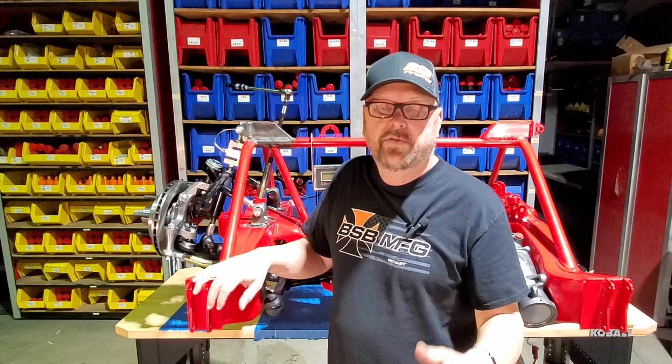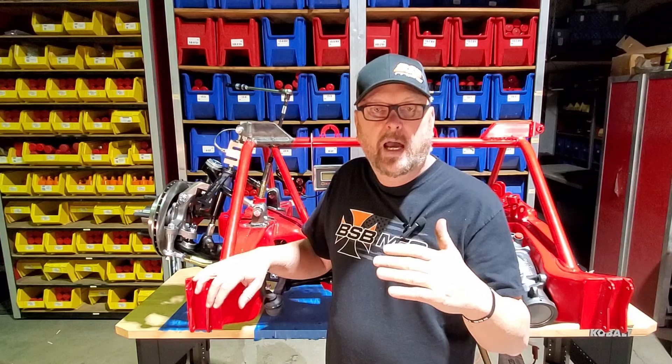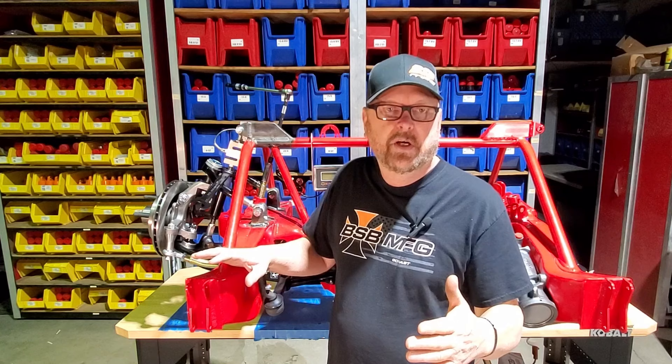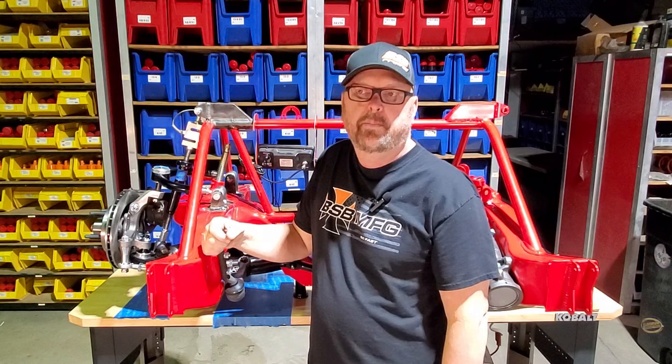Before we get started, I really need you guys to like and share these videos — we've been a little slow on that lately. YouTube's not pushing us out there as much, so if you guys would help by sharing, liking, and subscribing to our channel, the more you like or comment on this stuff the more they'll push it out there for more people to see.